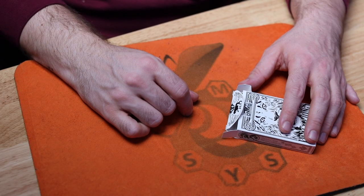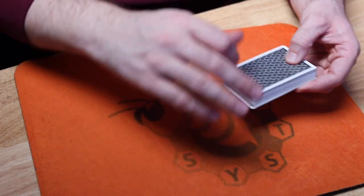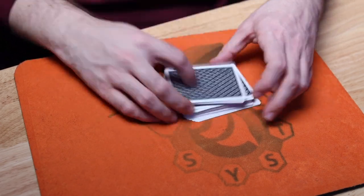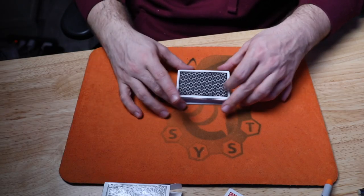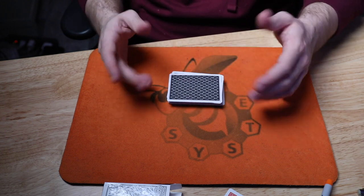Let's take a look at the performance of Carl Fulves' 37-3. This is a fantastic effect — I think you're really going to enjoy it. As promised, it is with a shuffled deck of cards that can be borrowed from the spectator. There is no setup and it's completely self-working. There are a few things you have to remember, but they're pretty simple. So I'm going to shuffle the cards like this, just so you can see.